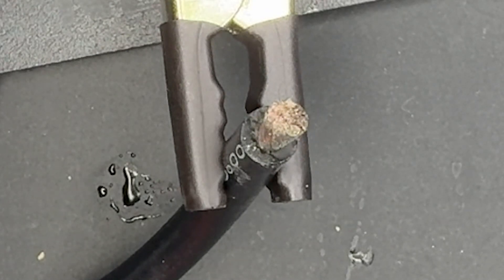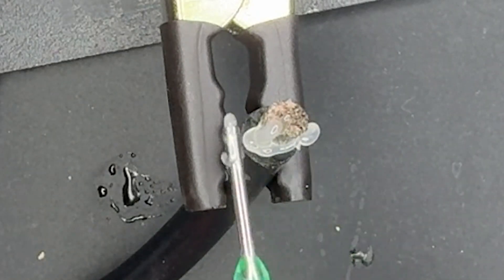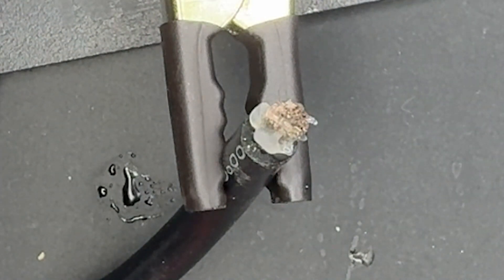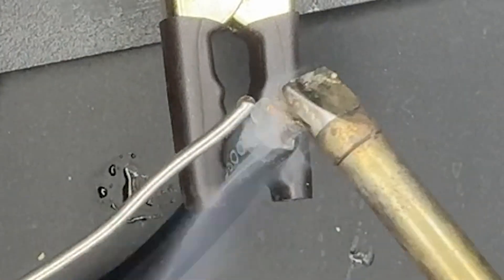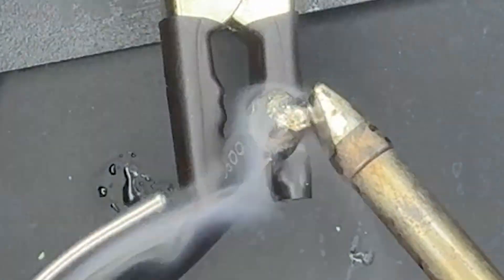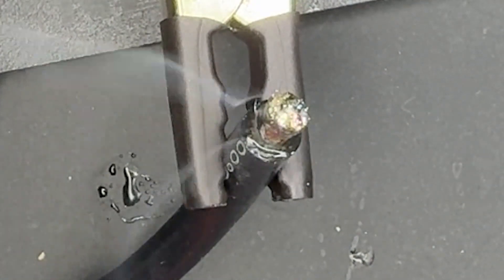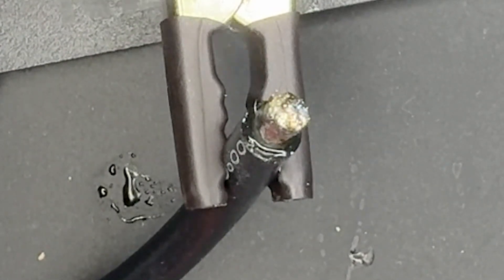Alright, let's do this other one too. So we put some flux, and now you'll see how quickly this thing starts melting, because it's already liquid. As you can see, there's no time between — you don't need to wait for the stuff to heat up. It's just instantly, like that. It's insane.